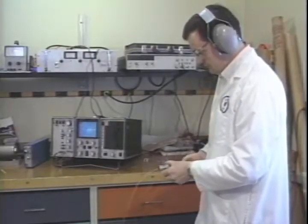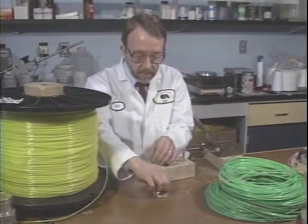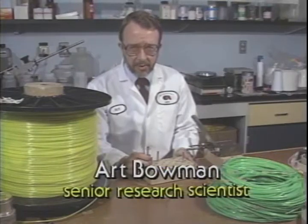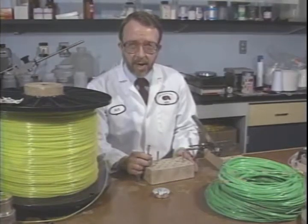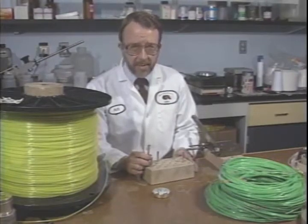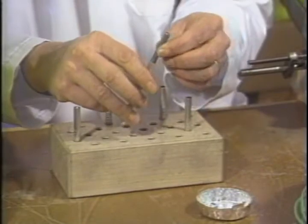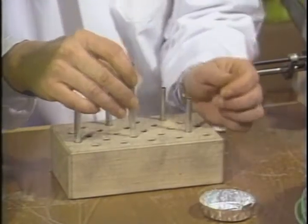Atlas' extensive investment in the research and development of the total Blastmaster concept has made it one of the most reliable non-electric systems in the industry. When the decision was made to develop a new non-electric initiation system, we knew that for the system to be successful, it had to be reliable. Because without reliability, things such as timing accuracy, ease of use, and everything else are really not important. Therefore, the detonator delay and primary technology utilized in Blastmaster was specifically developed for use in a non-electric system.